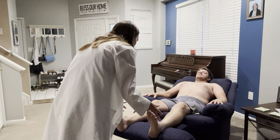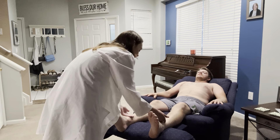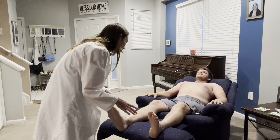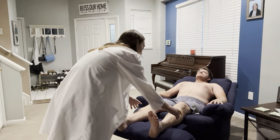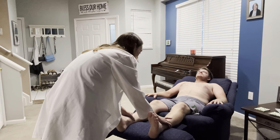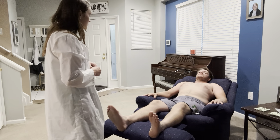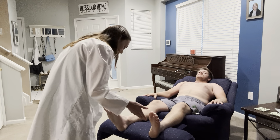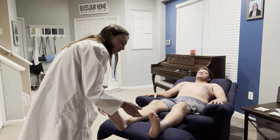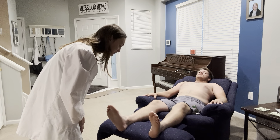Looking at his skin, it is warm and pink. The hair is evenly distributed and soft. The skin is smooth in texture. I see no evidence of any varicosities, there's no muscular atrophy, no pitting edema, and no tenderness upon palpation. Looking at his toenails, I see no evidence of any nail changes and his capillary refill is less than three seconds.